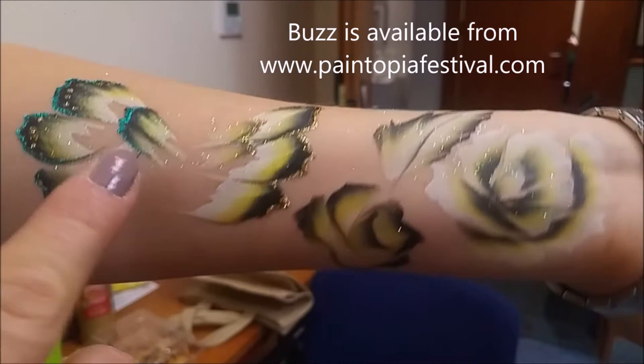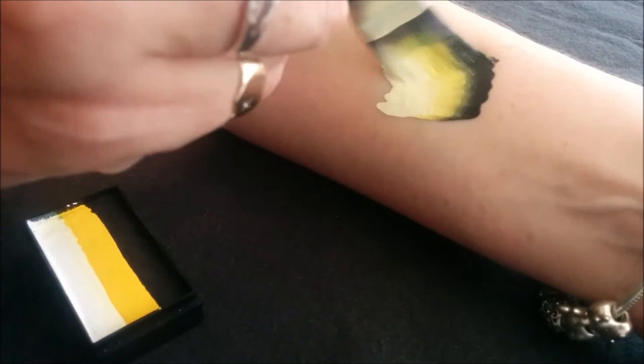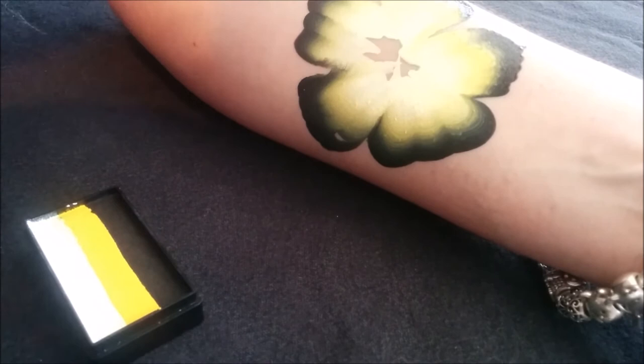I love it. There you go. Look what you can do with buzz. I love it.